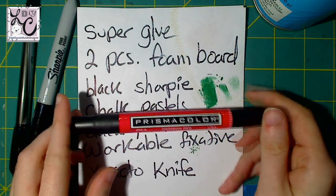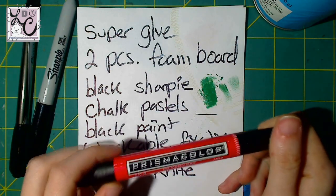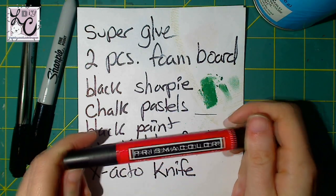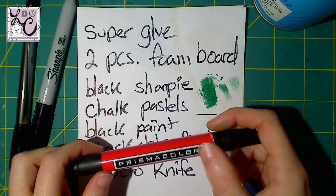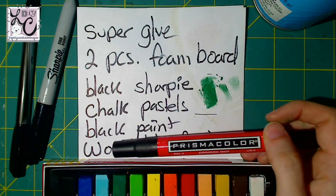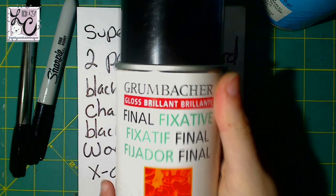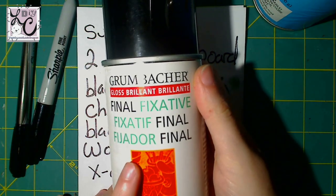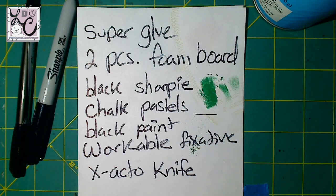This is optional — this is a red Prismacolor. I used this marker to create contrast with the pale pastels; it's a bright pop that looks nice for the Boo. This is what I used on King Boo's mouth, but that's optional. You don't have to use Prismacolor — if you just have a Crayola red, you can use that. Or you can just use chalk pastels. And here I have final fixative. This is also optional, but I used it to spray the Boos when I was done to just seal them all together.